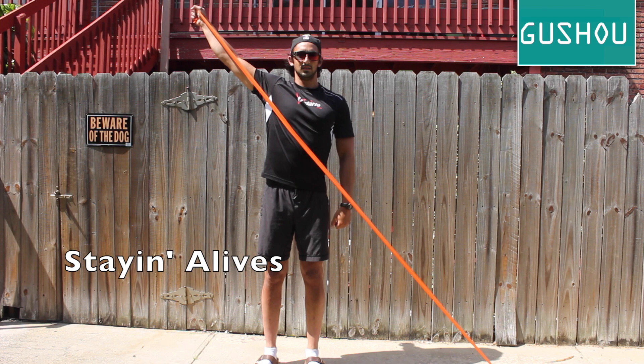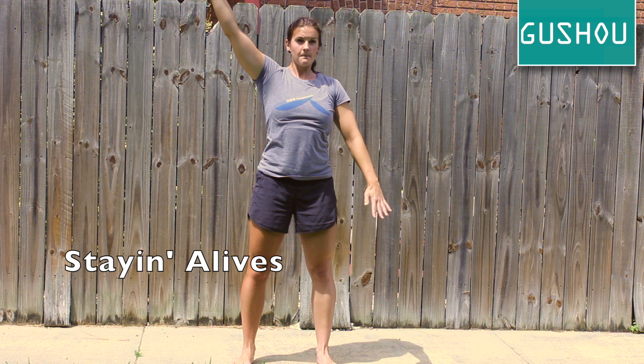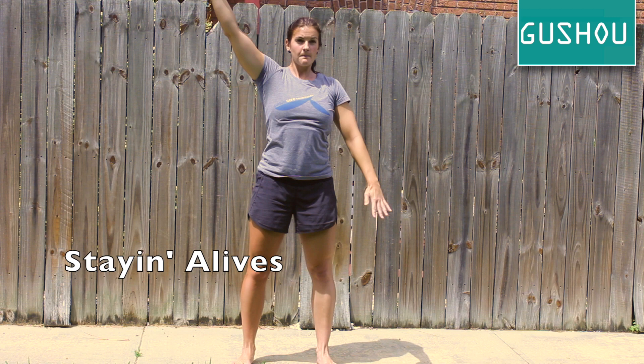The staying alive stretch targets your pec muscles and internal rotator cuff. You can do these without a band, but create more tension by swinging your arms in opposite directions to add a bit of a bounce with your top hand.